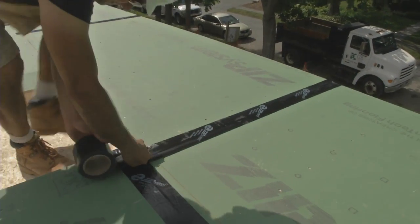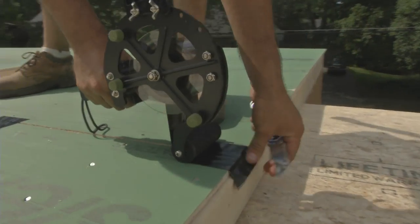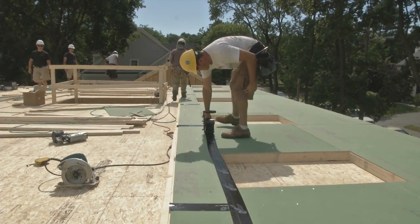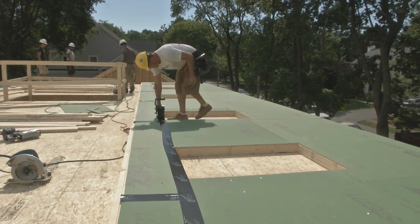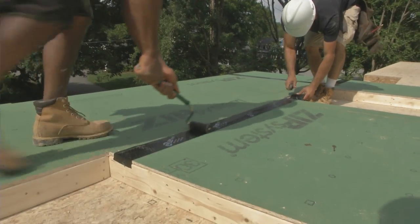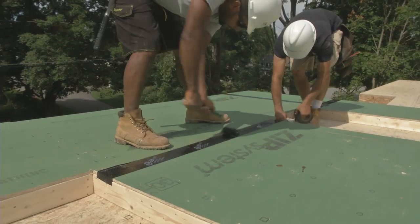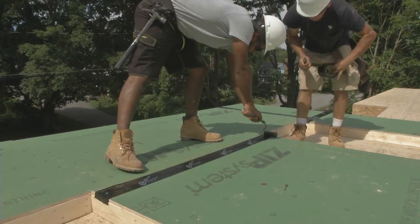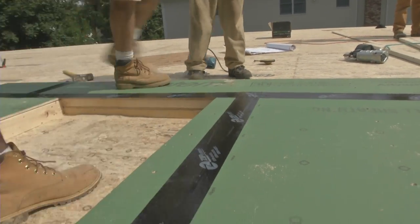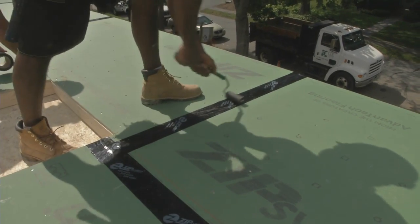There are two ways to install the tape, and I see both methods being used here. One is using a tape rolling device that dispenses the tape and applies the necessary pressure to get a good bond. The other option, and the one this crew used most of the time, is to roll out the tape by hand and follow up with a rubber roller. This step is absolutely critical because the tape is pressure sensitive and must be fully bonded to the surface in order to do its job.